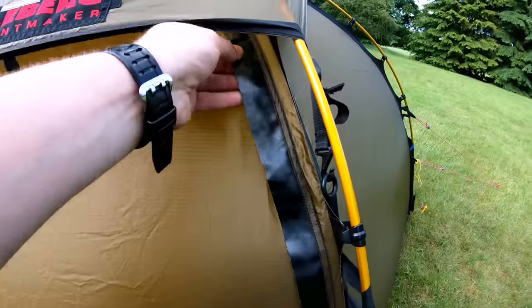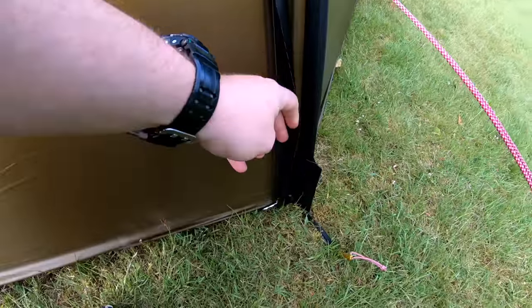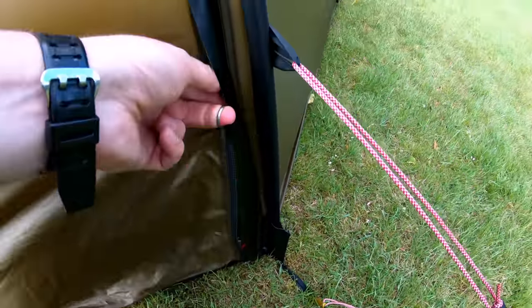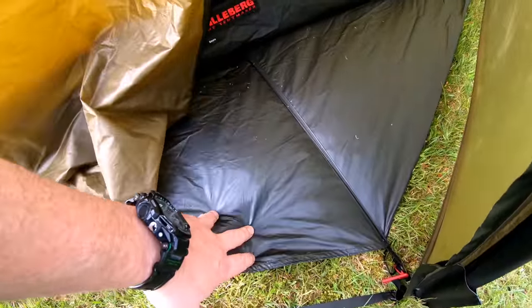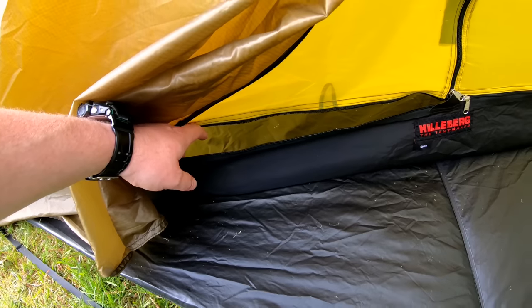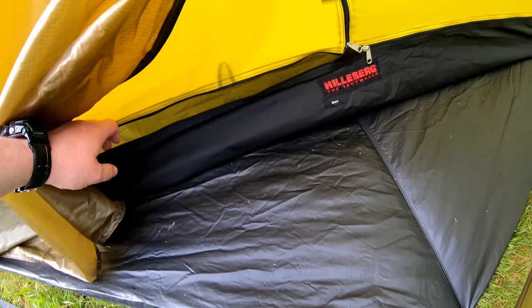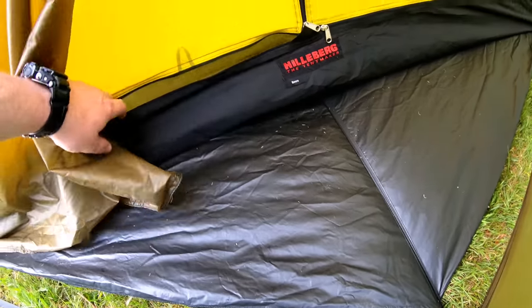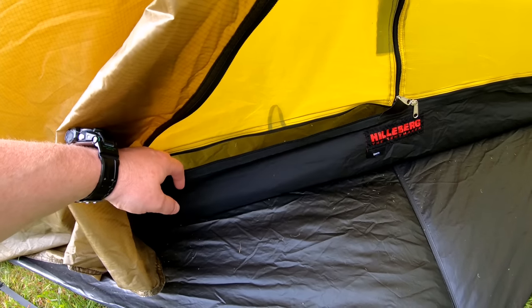Inside the Hilleberg, the first thing you notice is the really strong storm flap. They use YKK zippers with a really strong zip pull. I've got the optional footprint, but the base of the Solo itself is made of 70 denier ripstop nylon which is abrasive resistant and puncture repellent — so you don't really need it. It's got a waterproof rating of 15,000 millimetres hydrostatic head.